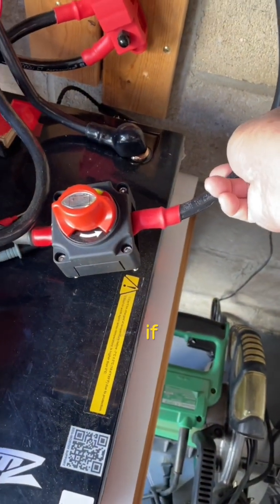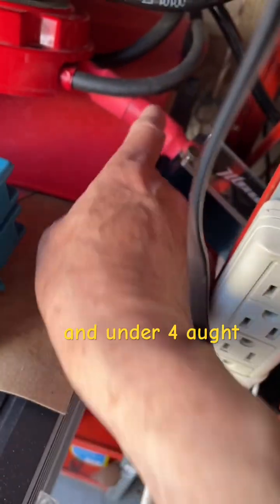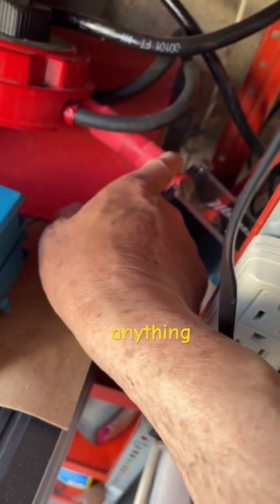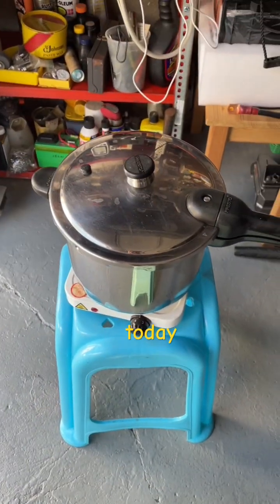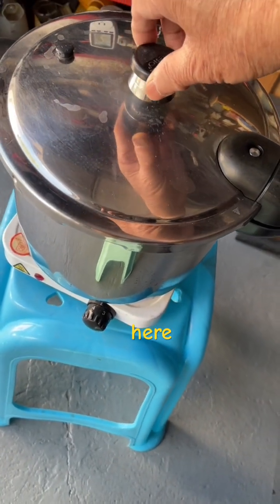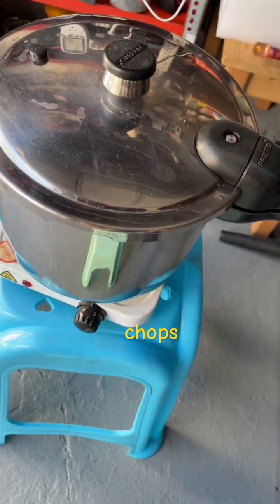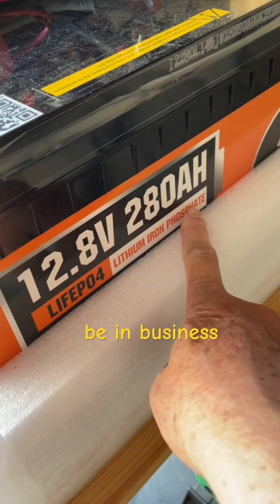So: 2 AWG if you are 2000 watts and under; 4 AWG cable for anything over 2000 watts. That's the quick video for today. And what am I cooking here? Pork chops — get three of these and you will be in business.